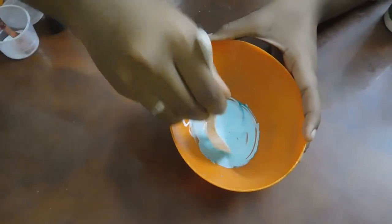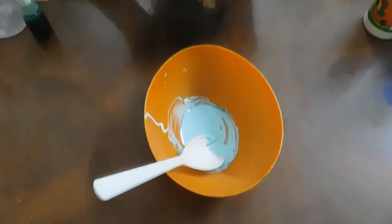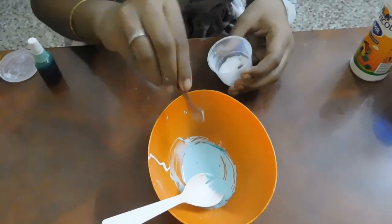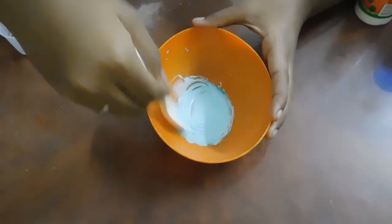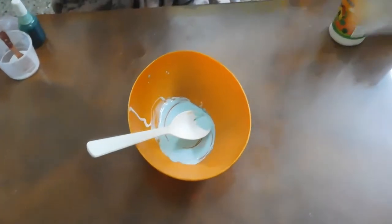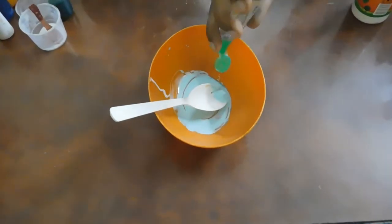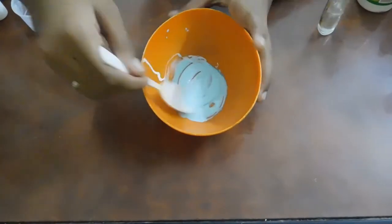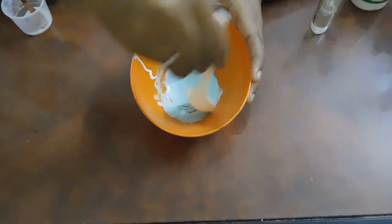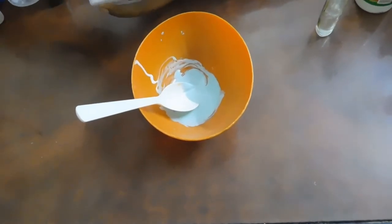Let's mix it with baking soda and contact lens solution. Use a pinch of baking soda, or just a drop of contact lens solution — use a cup drop.